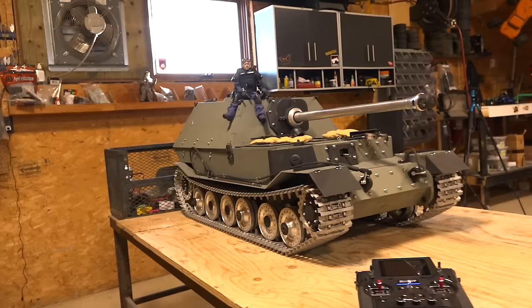What the heck are you wearing? What's on your shirt? This is my Christmas shirt. I love it, man. Tis the season, brother. Got some spirit in here for the almighty police tank.